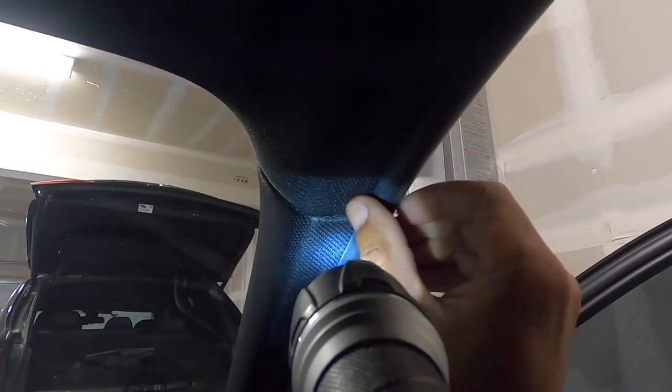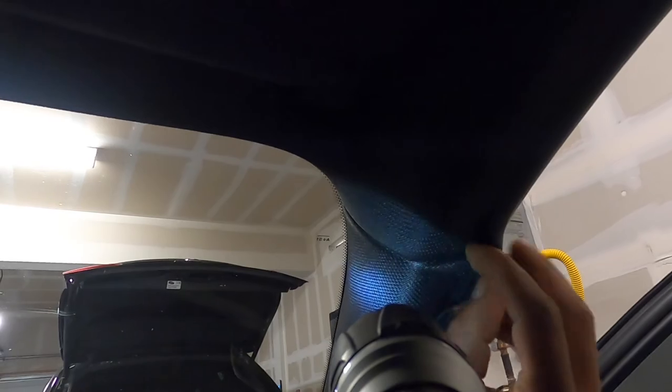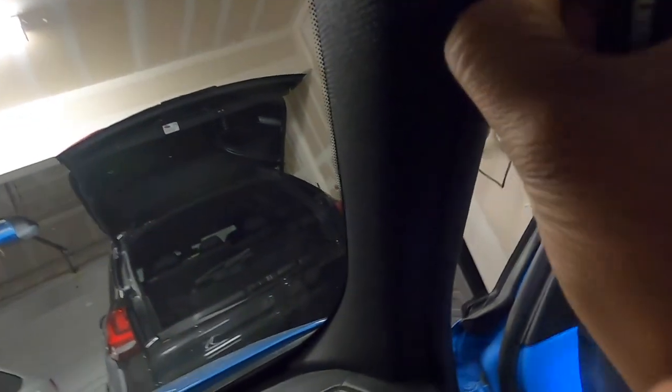Coming down through the headliner, I was able to pull it behind the A-pillar. When you get it here, you can pull this back a little bit, pull the cord in, and from this point you can then pull it behind where the airbag is. I tucked it through this little crack, brought it around — and all of this is hidden. You can actually feel the cord behind the rubber stripping, but it's completely out of sight.